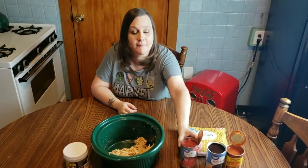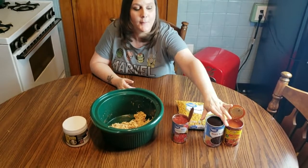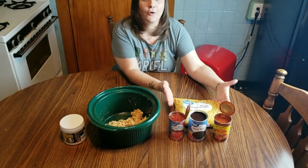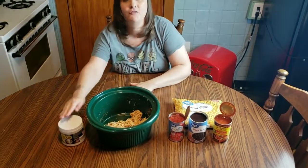You're going to need boneless skinless chicken breasts, tomatoes and green chilies, black beans, enchilada sauce, corn, and chicken broth.